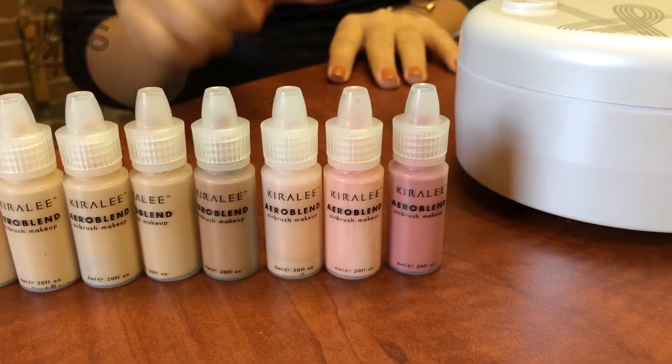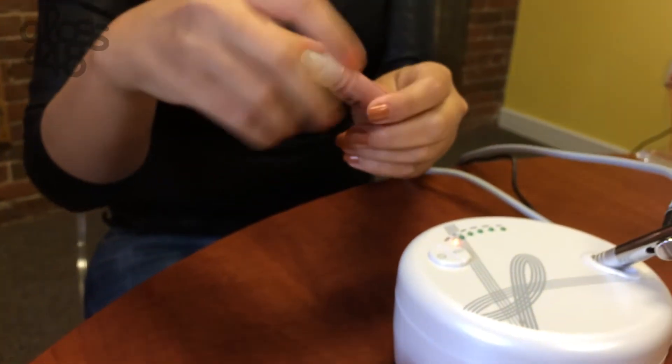Simply press the button, hold the pen about five inches from your face, and make small circular motions to distribute the foundation evenly. And you can even apply blush with just two drops.